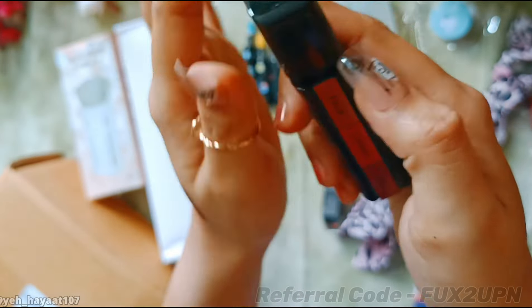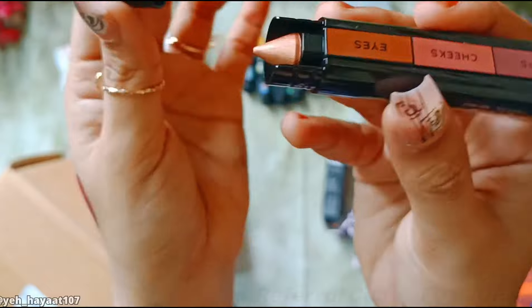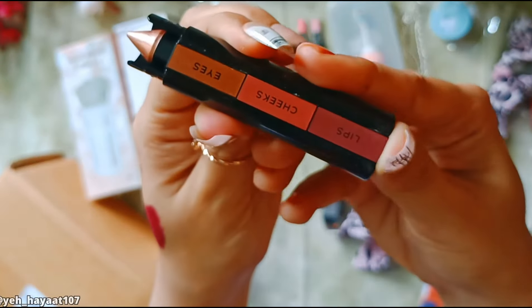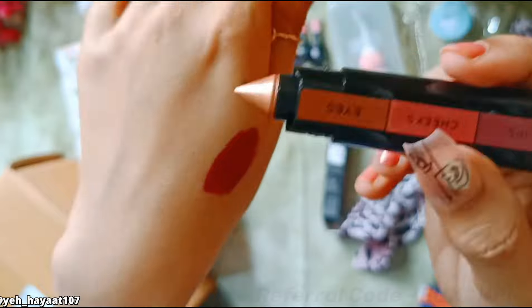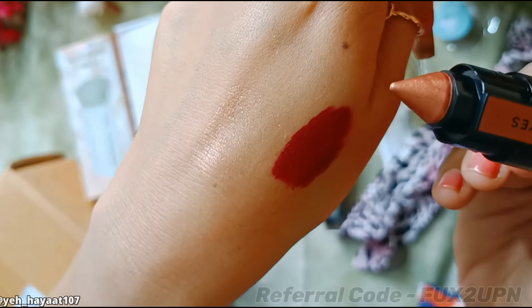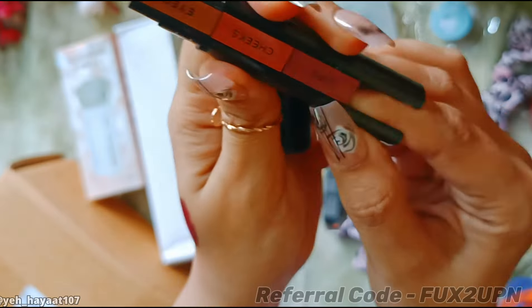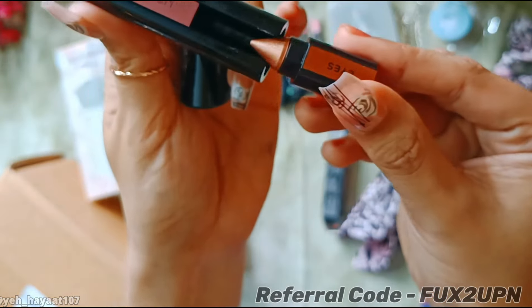So if you look at the packaging, it has a pencil format where you push to get the new lead out. The concept I'm showing you here is an eyeshadow or highlighter — you can use both. There are no chunky particles, so it is definitely more of an eyeshadow.